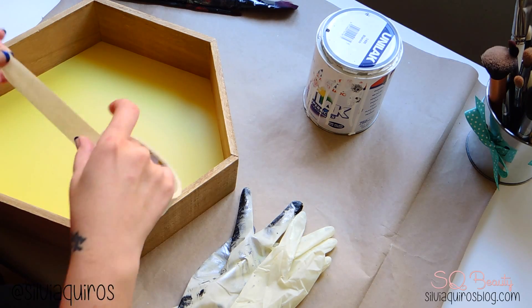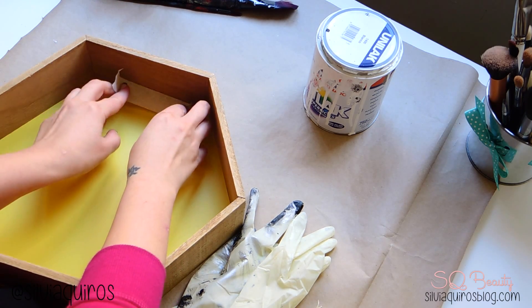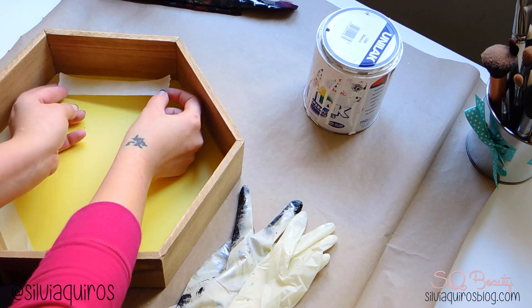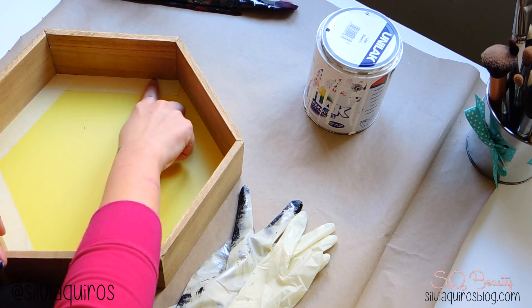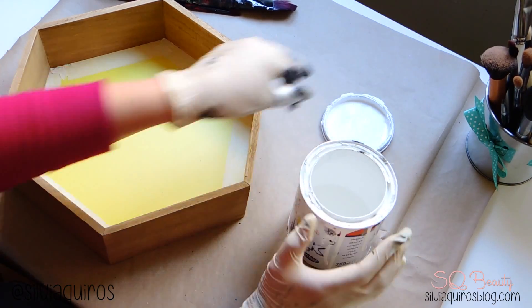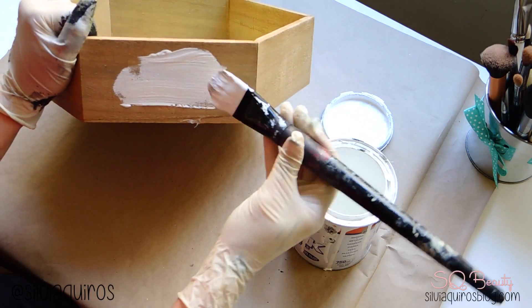We're going to be covering the entire frame background with masking tape to protect it from the paint, so we'll leave the wood showing and the background will be protected. Then protect your hands, take your chosen paint, and start painting the entire outside, inside, and also the top border.